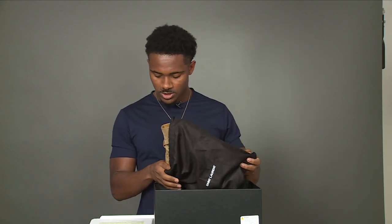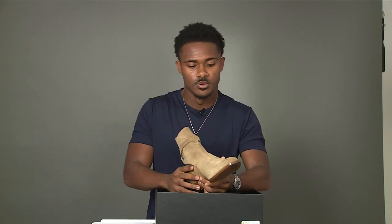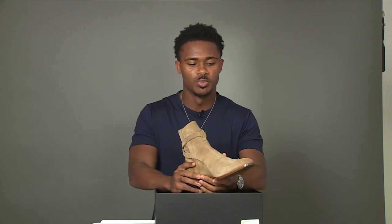As we get into the boot, it's a tannish brown color. By the way, I got a couple of questions in the last video about what the term 'colorway' means — a lot of people thought I was referring to 'cutaway.' The colorway is simply the color of the boot, that's all it is.